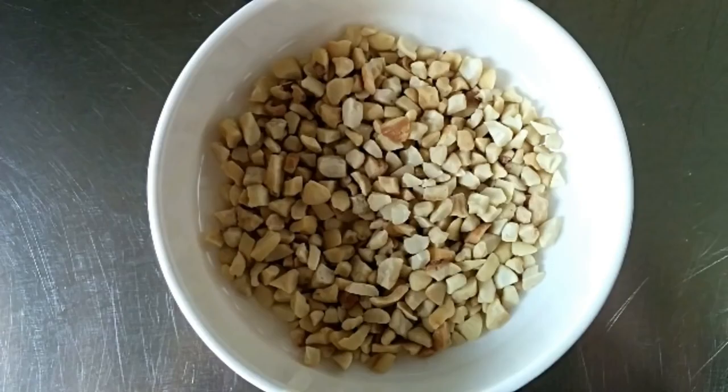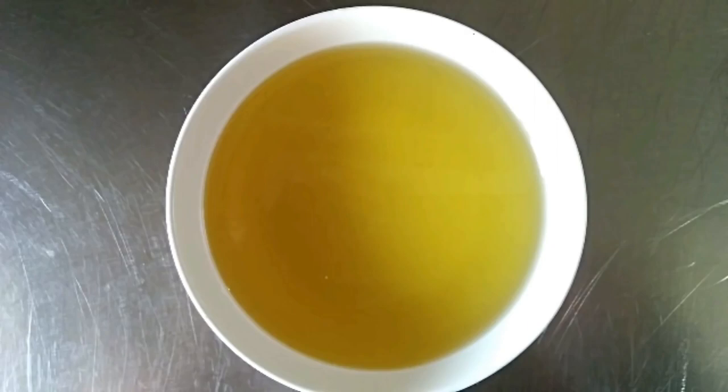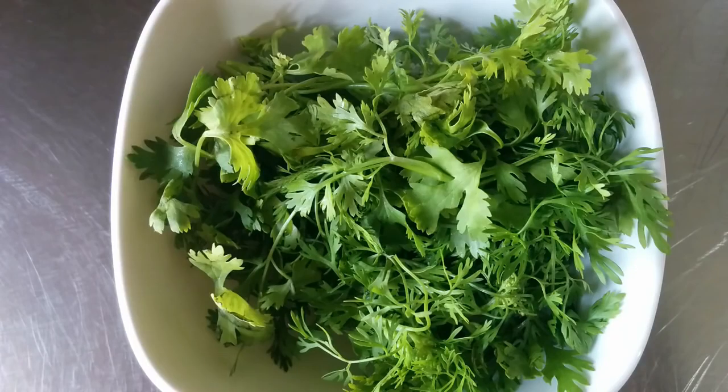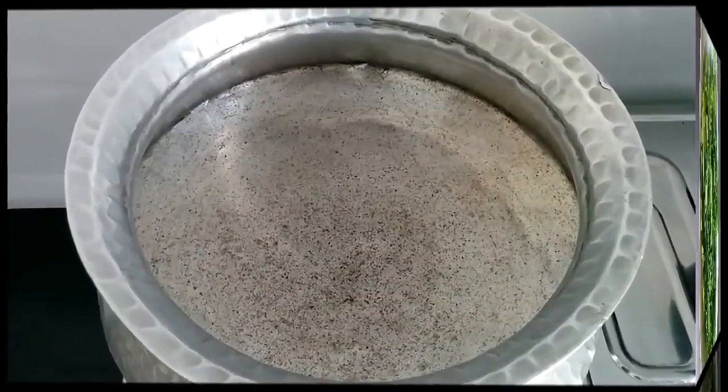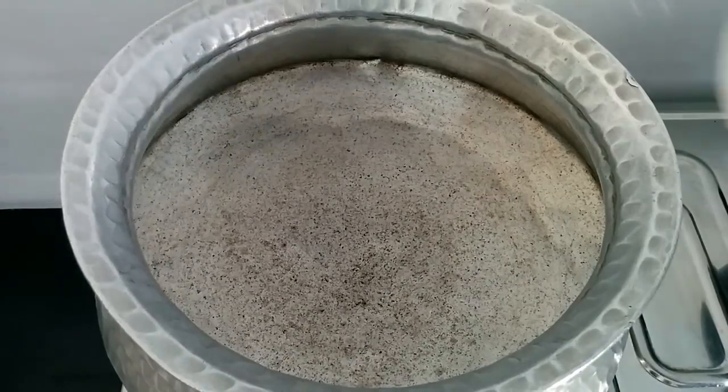We also need three tablespoons of ginger-garlic paste, three tablespoons of cashew nut bits or whole cashew nuts, one tomato sliced, 200 ml of cooking oil, and some fresh coriander for garnish. I've heated a large pot to make this korma and I'm adding the oil into it.